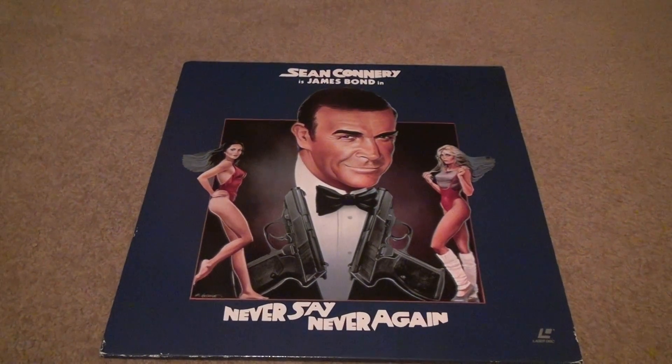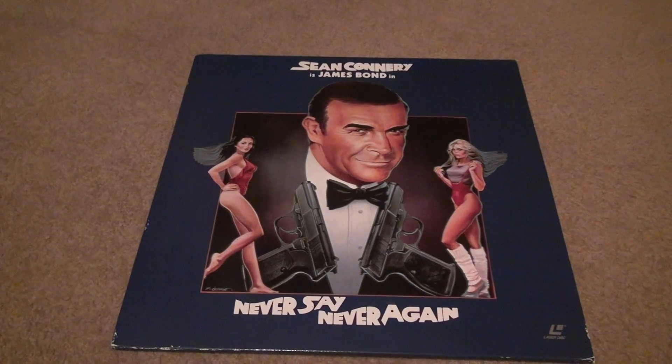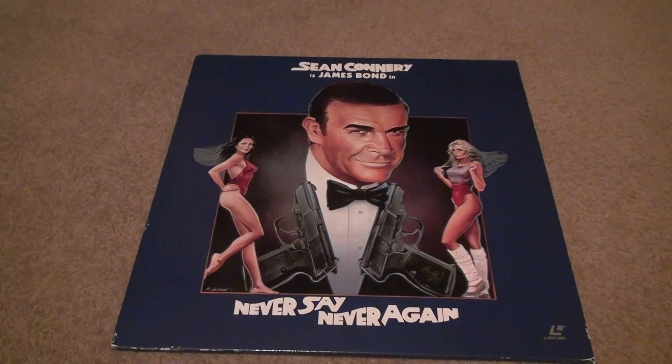Here we go — Never Say Never Again, a very important part of the franchise. Well, not really the franchise — it has no part of it. Sean Connery went off and made his own movie. I wouldn't call it something that was great; it kind of stunk at the same time, but I thought it was kind of funny to watch.